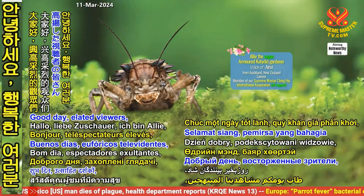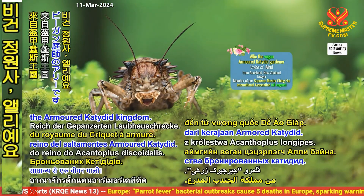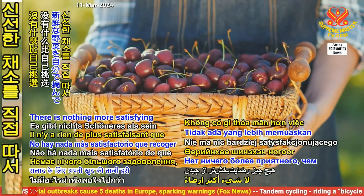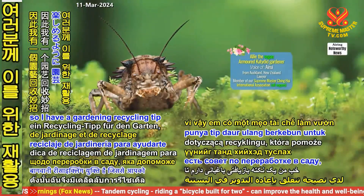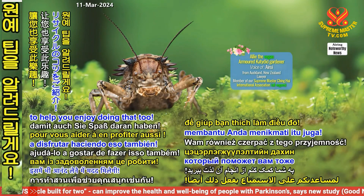Good day, elated viewers! I'm Ellie, a vegan gardener from the Armored K2J Kingdom. There's nothing more satisfying than picking your own fresh greens for a salad. So, I have a gardening recycling tip to help you enjoy doing that too.